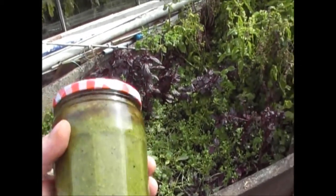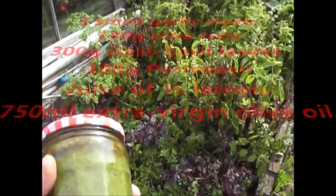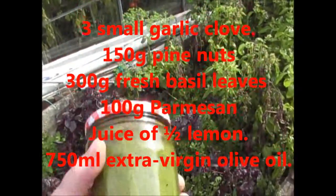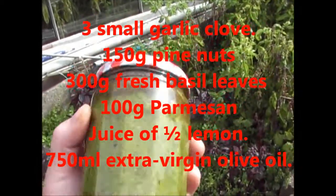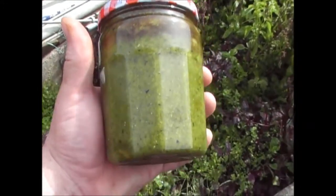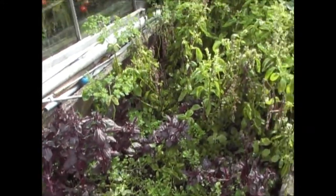I blended it up: one cup of basil, one cup of pine nuts, one and a half cups of olive oil — which is quite a lot of olive oil — and some garlic. You can put salt and pepper in if you wish; I didn't bother, I found it okay as it was. And then you end up with a few jars of this which will last you for the year.